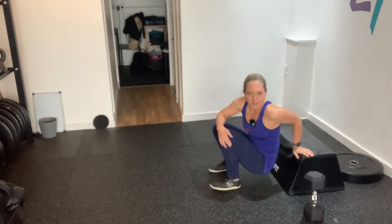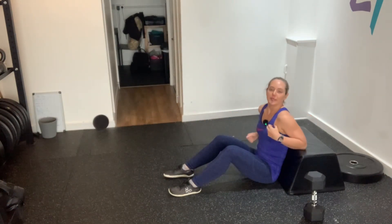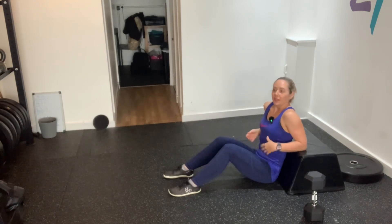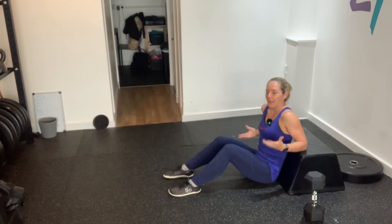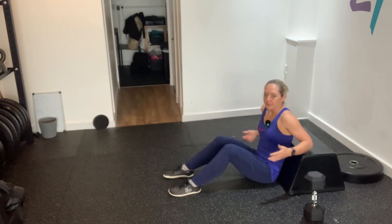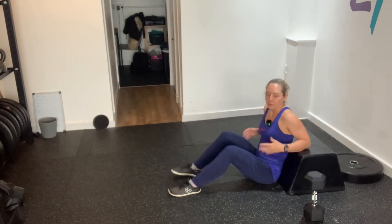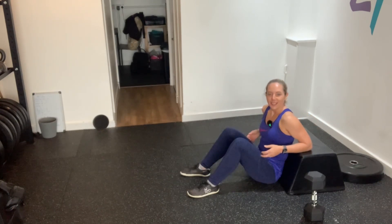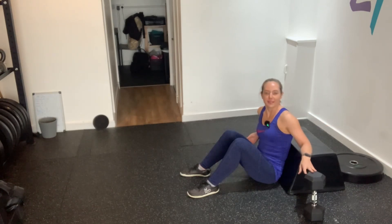Hi there and welcome to your hip thrust progressions and regressions video. For your hip thrust, we are going to effectively use something like this mirror box — it's really comfortable. You can use a soft plyometric box or a bench, however height-wise they're not great. If you've got one of these, go for it. In the house, if you're using a sofa something like that, you wouldn't be going into barbells.